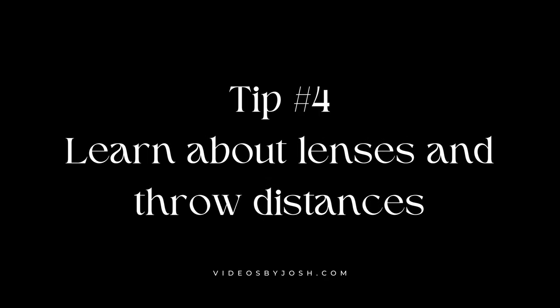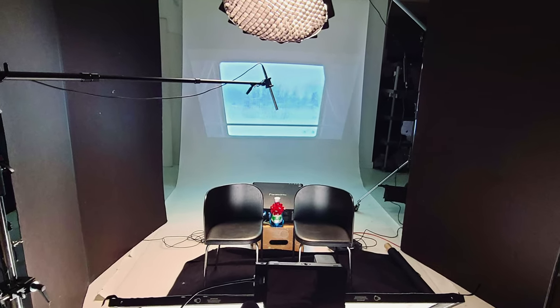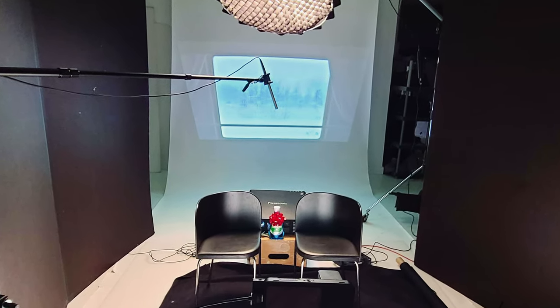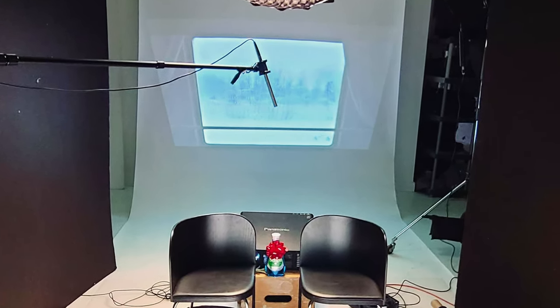Lesson number four: learn about your lens options and throw distances. Some projectors come with interchangeable lenses. I had a great zoom option that let me project a 12x12 image from 30 feet away, which was great to have. There was also a wide angle option with a minimum throw distance of about two and a half meters — useful in some situations, not in others. If you're working in smaller rooms especially, check the minimum throw distance of your projector, or you might end up with a completely unusable image.